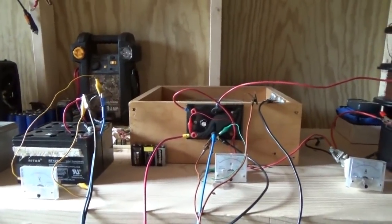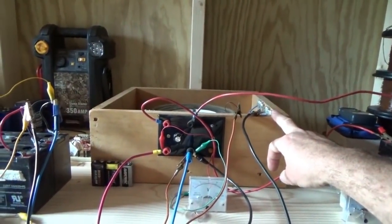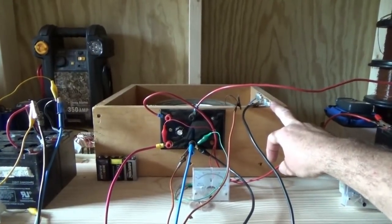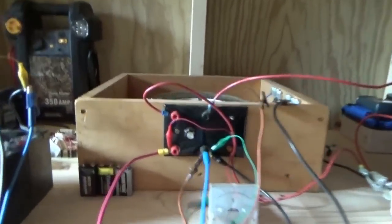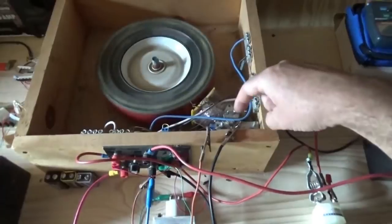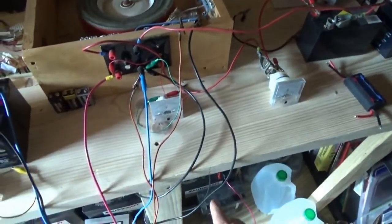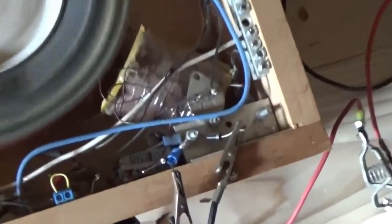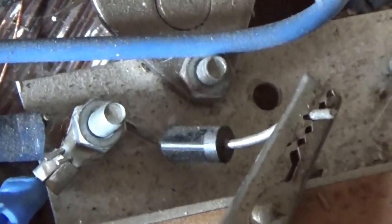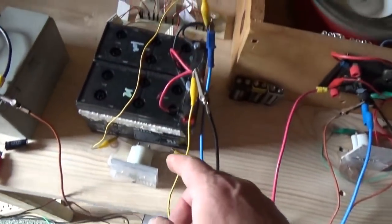Ignore the 3.9 volt batteries - I'm going to do an experiment with them later, they're dead. What we have here is the standard Bedini motor. If you look at my previous video and article, I did a circuit showing exactly how I have the output being shared from the collector of the transistor - through two diodes and into the big battery bank below. That's the standard circuit.